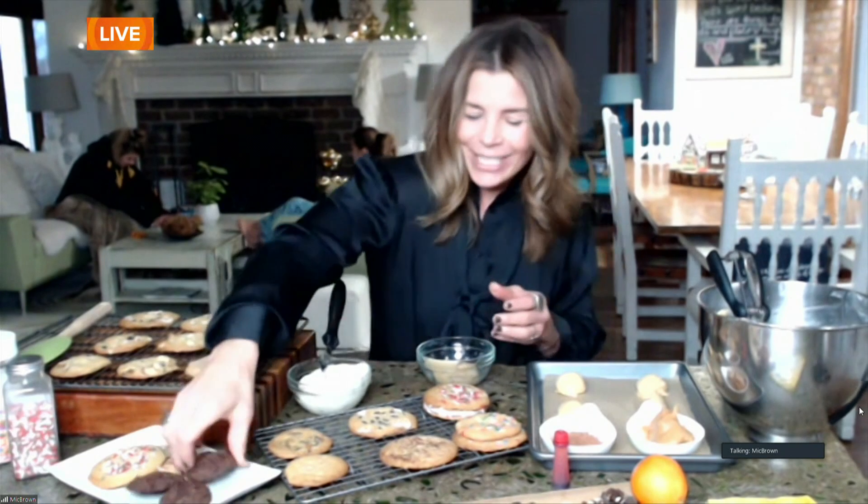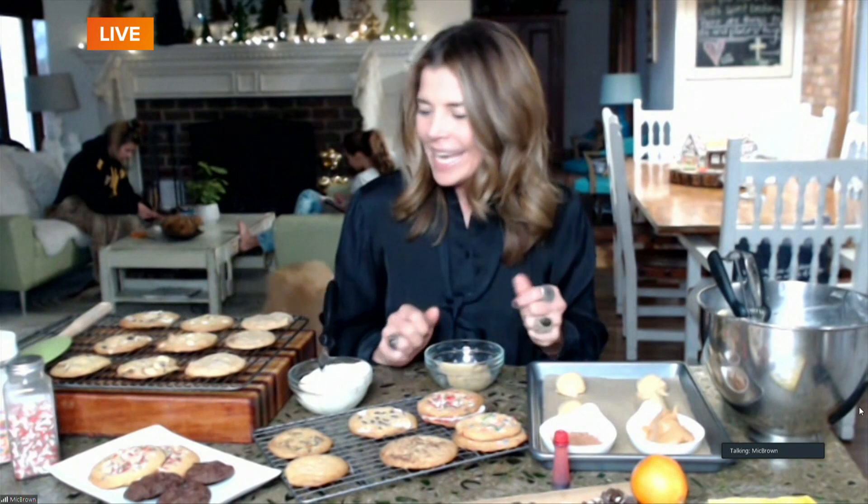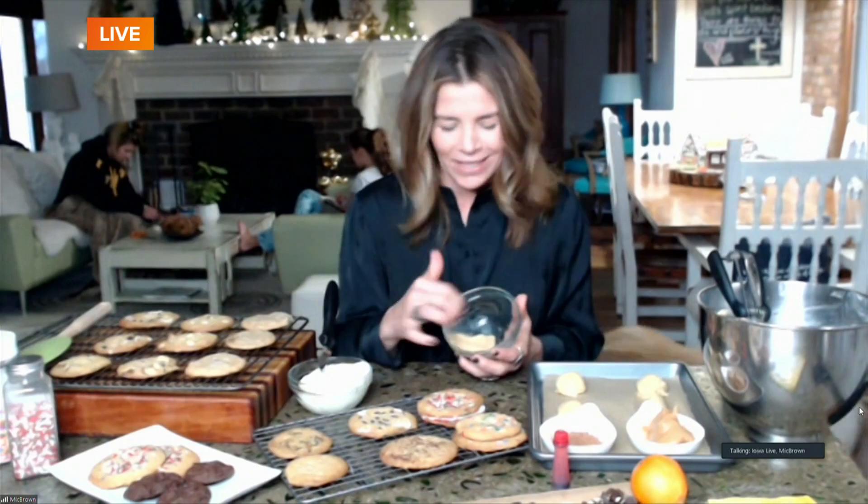I took a batch of dough and mixed in some cocoa powder, and we have these beautiful chocolate cookies. You can also get out all your sprinkles and food coloring — we frosted some and made nice little cookie sandwiches. There's so much possibility with just one batch of dough. One that wasn't my personal favorite: I tried orange zest and cranberries, but you can experiment — the idea is that you experiment with all of these combinations.